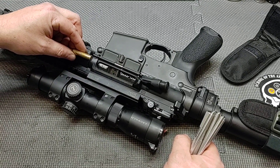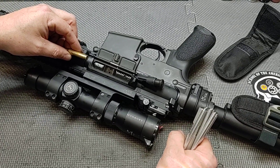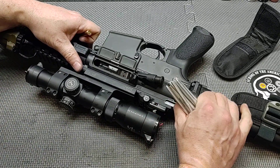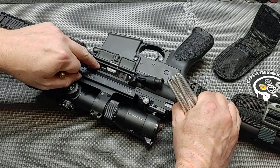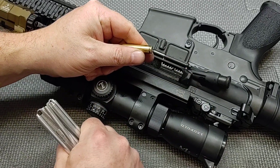Most often it happens with steel case ammo, but it can happen with brass. You get a casing that gets jammed into the chamber and you cannot clear it manually by using the charging handle and allowing the extractor to do its job. Sometimes the rim gets ripped off the casing.